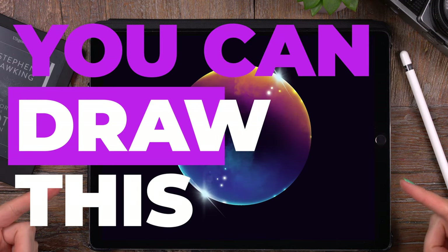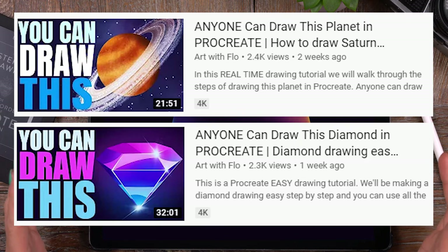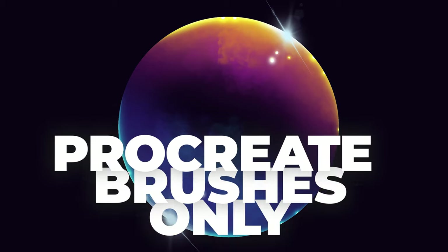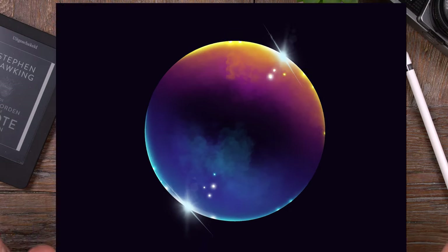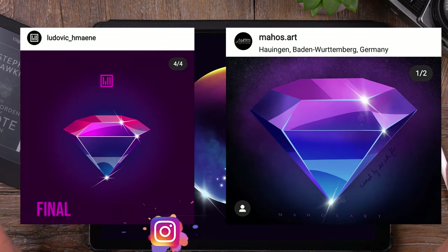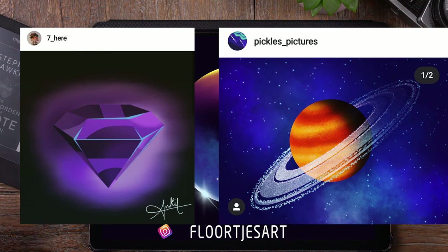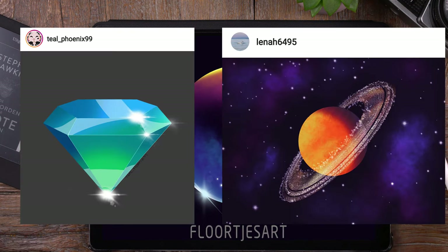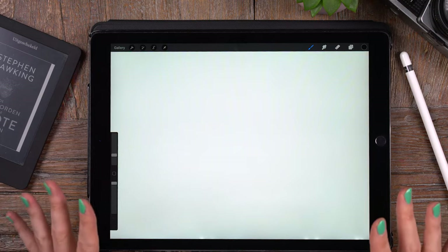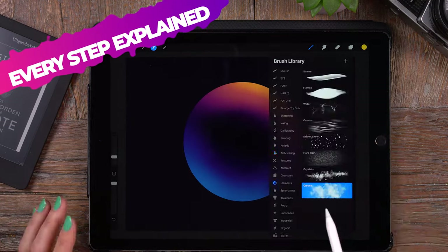You can draw this bubble in Procreate. Just like the previous two video tutorials, we will only be using the brushes that are already in Procreate, so you don't need anything else. I think it was great that you guys shared your work — your results of the previous two tutorials — on Instagram. Let's get started with this tutorial and draw a bubble.